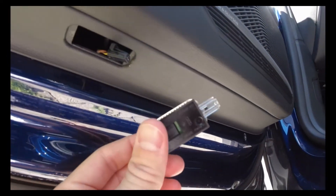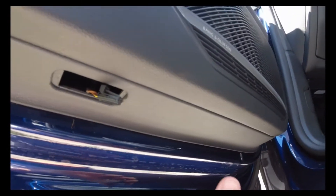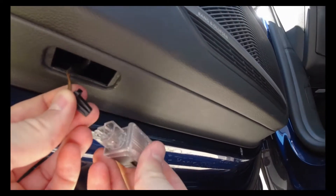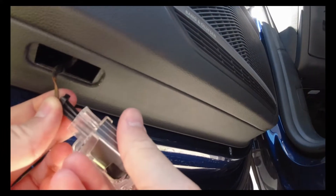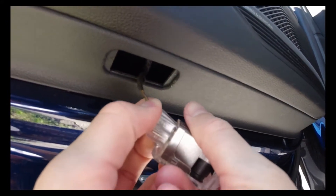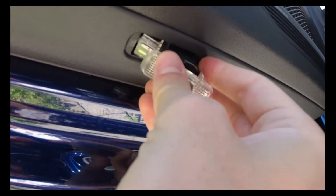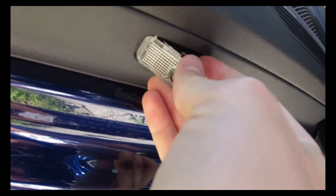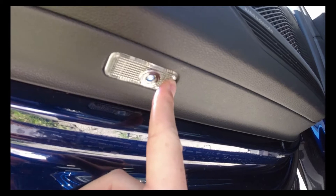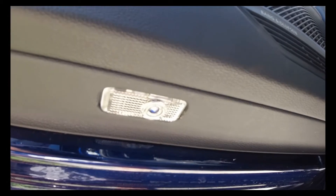Now we take the new one and connect the wire — it goes in this one. Click. You insert the wires in, and first you insert the back of the light, the connector side, like this. Then you pop the front side in, and that's it. The process is the same for the other doors.